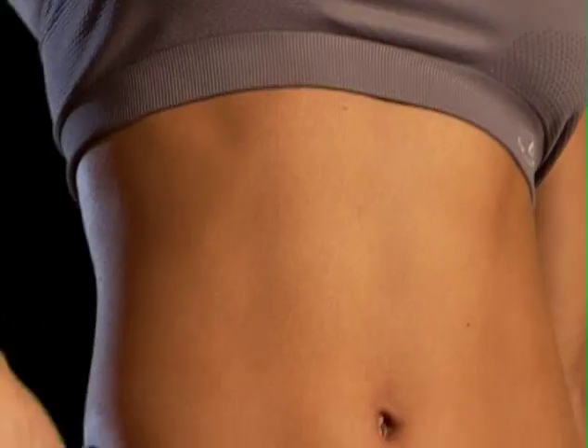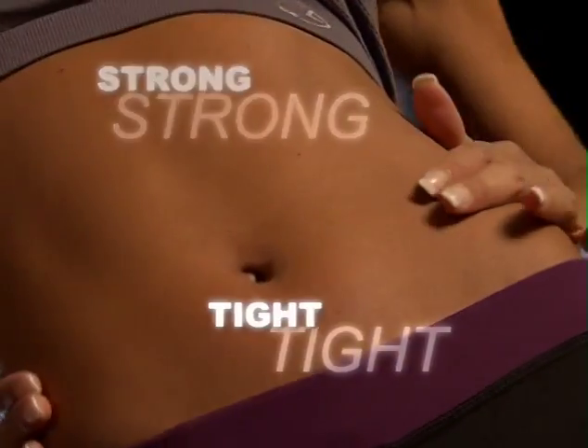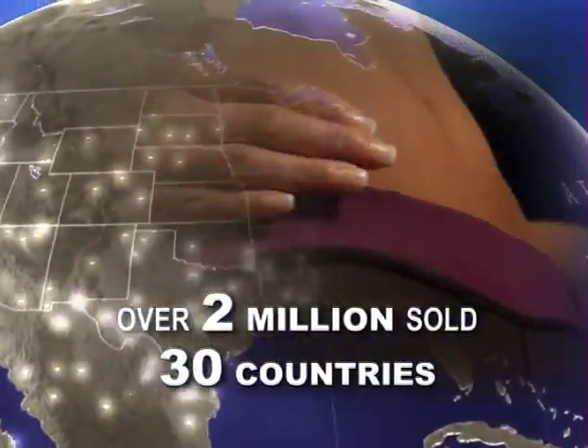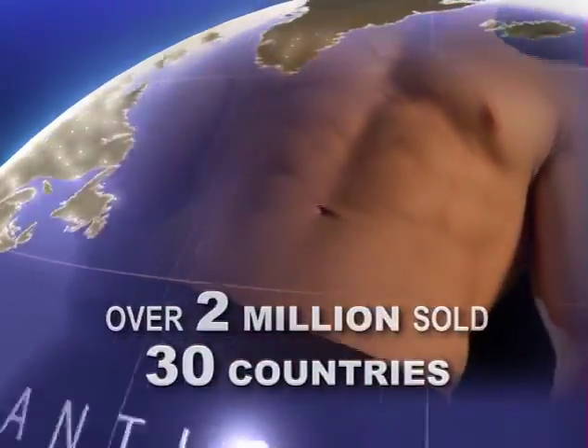Waiting for a simple, easy and effective way to get strong, tight abs? Over 2 million people in over 30 countries have already discovered the Slender Tone secret to tone sexy abs. Finally, now so can you.